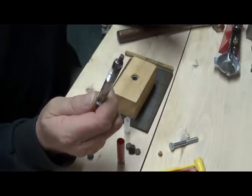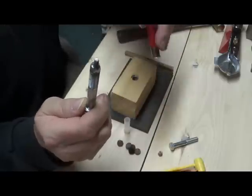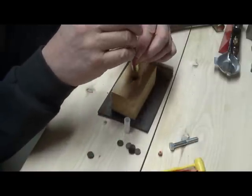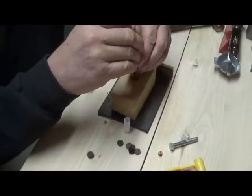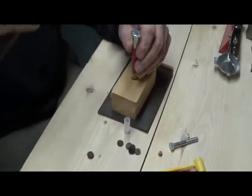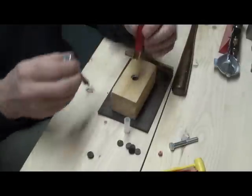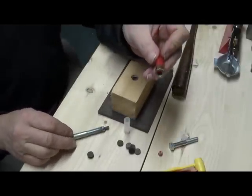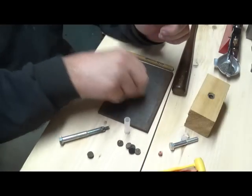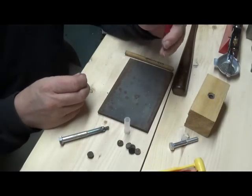I welded a sixteen-penny nail on the bolt and cut it off so it's just a little stub sticking out. You can do this if you've got a welder or a friend with one — if not, you can use a nail. The good thing about this is the three-eighths bolt fits inside the shell pretty well, so you don't have to fiddle around looking for the hole in the primer as you would with a spike.